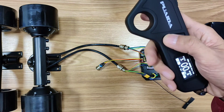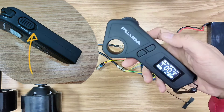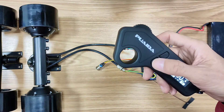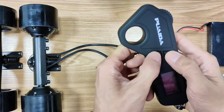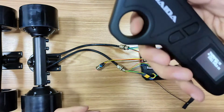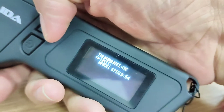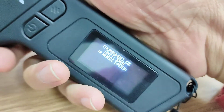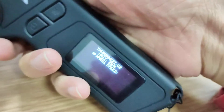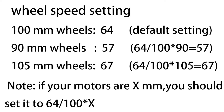Tap on the power button twice and it will switch between forward and backward. Personally, I prefer a side switch for controlling forward and backward, but it's not a big deal. If you want to change the remote from km/h to mph, start with the remote powered off, then press these two buttons at the same time, then push the throttle to switch between km/h and mph. You can also set your wheel size here — speed 64 is for 100mm motors, these are 90mm motors so you need to set it to 57, and if you upgrade your wheels to 105mm, you need to set it to 67.